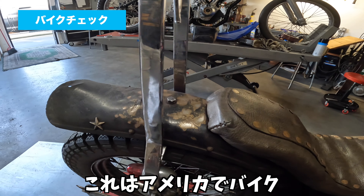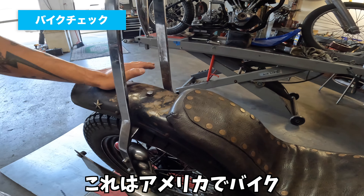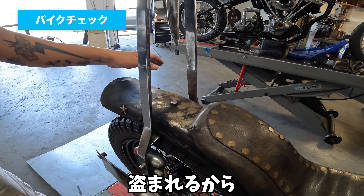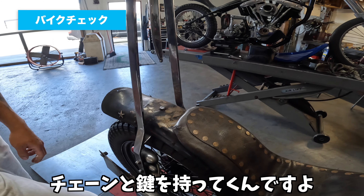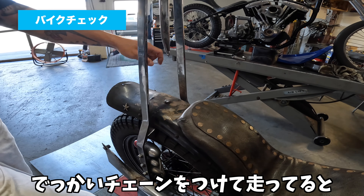これは多分、経営モデルか何かのフロントフェンダーを加工して、スタッツつけてって感じですね。このピンってこうアフレの口みたいになってるのがかっこいいですよね。これは元々こういうダメージがあったんですか？アメリカはやっぱりバイク盗まれるから、どっか行くときはでっかいチェーンをつけて走ってると削れちゃうんです。